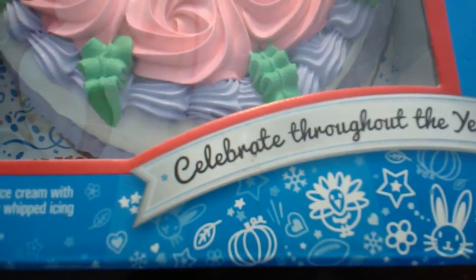Carvel limited edition, quarantine? Let's celebrate, because we can't go anywhere!